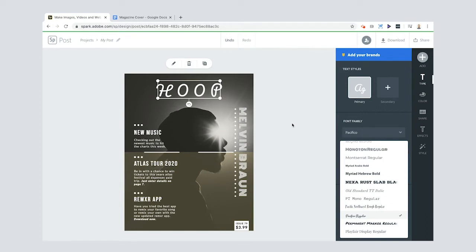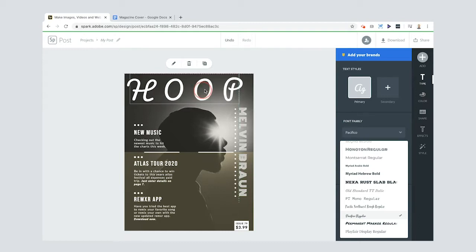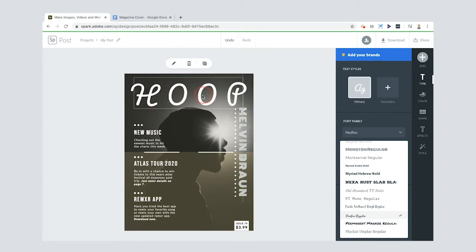To resize the text, pull at the ends, then use the arrow keys to nudge it down slightly. Using the hand tool, you can see little alignment lines appear to tell you if the element is centered. I'll position it so it's roughly centered — nice.